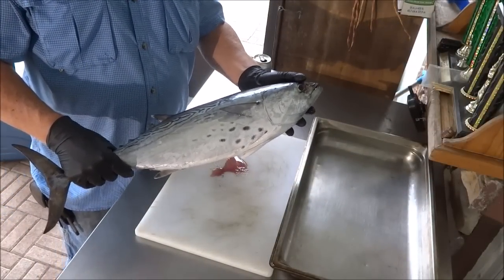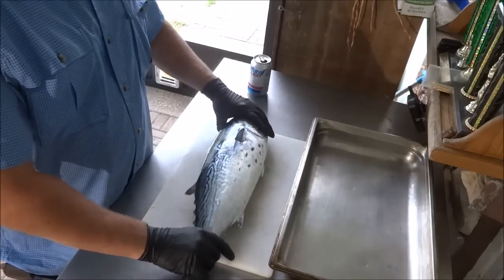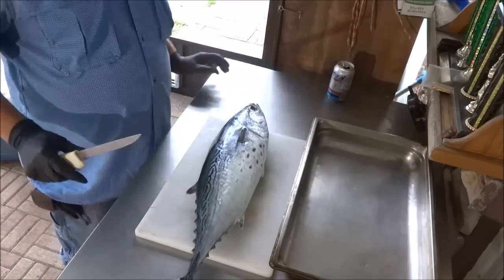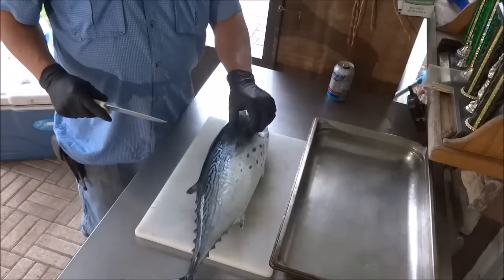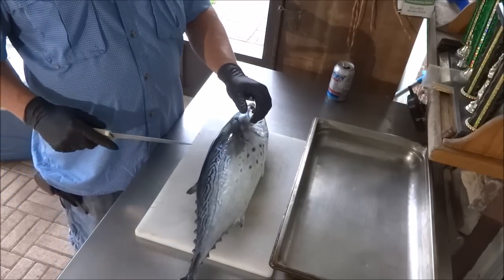Okay boys and girls, this is our victim for the day. It's a real nice Bonita, false albacore. He's part of the tuna family, but not as good. But they're pretty cool fish and they're really, really good fighters.